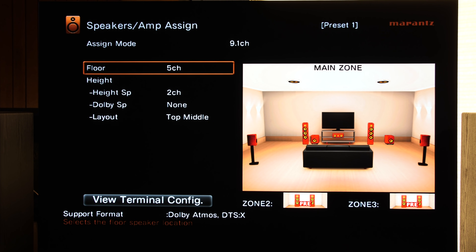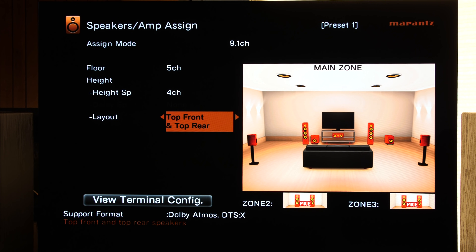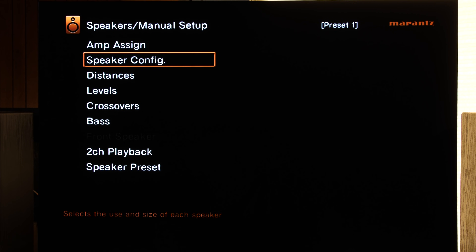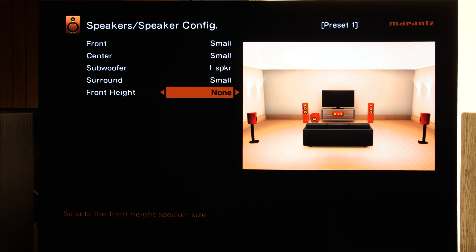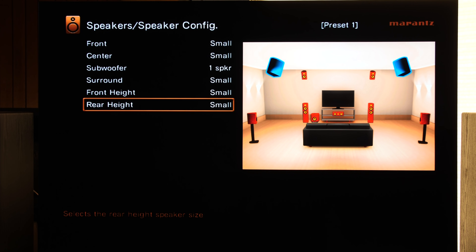Let's go back and add a second pair of height channels. Again, you have multiple options for your layout. I like to use front height and rear height because this mimics how it is in my room. Also, front height and rear height is what you can use to get all three — DTS-X, Dolby Atmos, and Auro 3D — without having to come back and change settings when you want to watch something in Auro 3D. Again, back out, go to Speaker Config, and turn on the rear height speakers. So that's your 5.1.4.